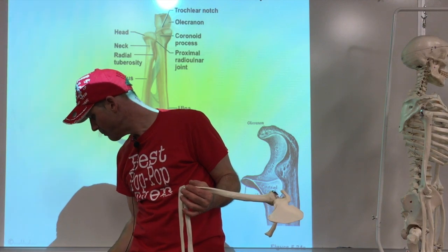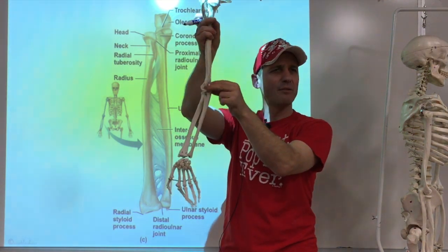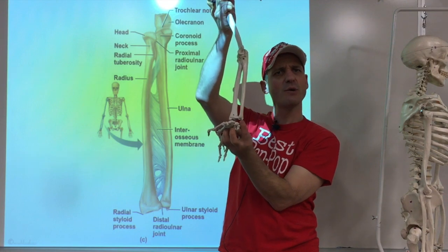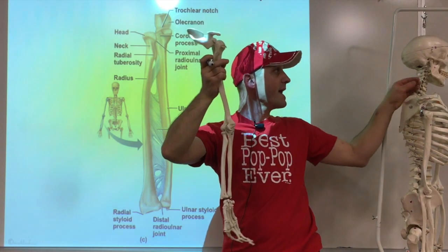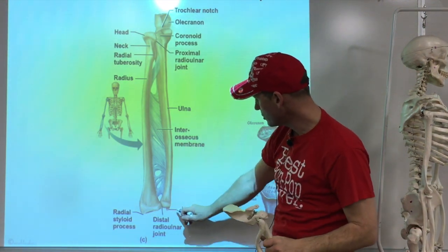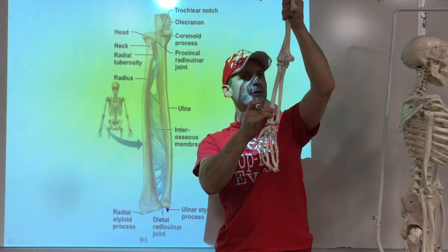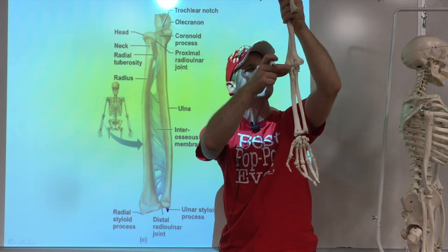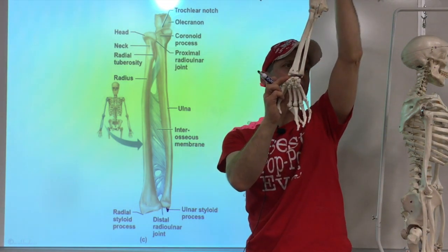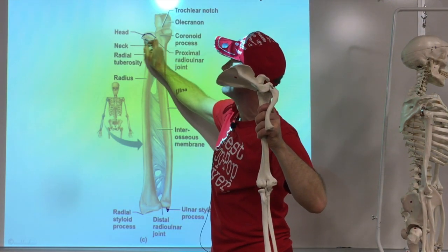Cross out 'head of the ulna' on the list. The other forearm bone is the radius, which is skinny on top and thicker on the bottom. The bottom also has a styloid process — the radial styloid, or styloid of the radius. As we get back to the top, there's a round structure — a head. Then it bends in a little bit, and that narrowing is known as the neck.